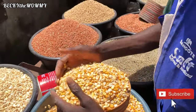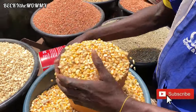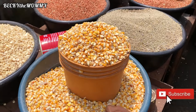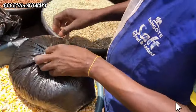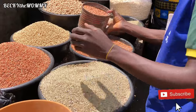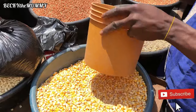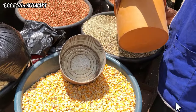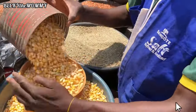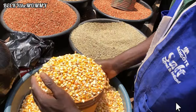But first, let me show you guys how I buy these grains from the market. There are three types of grains in making pap: yellow corn, millet, and guinea corn. This is how I buy them in the market — I mix them together, that way it's way cheaper. The guy is adding guinea corn and millet, but I usually tell them to make the yellow corn more than the millet and guinea corn, because the yellow corn is what thickens the pap.